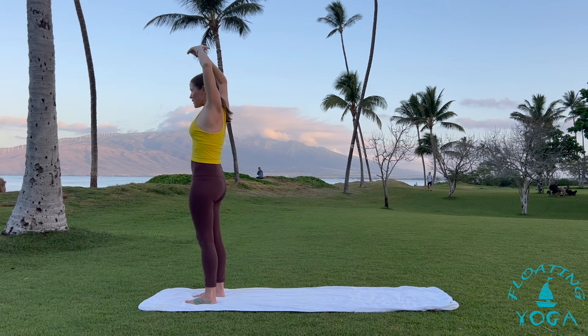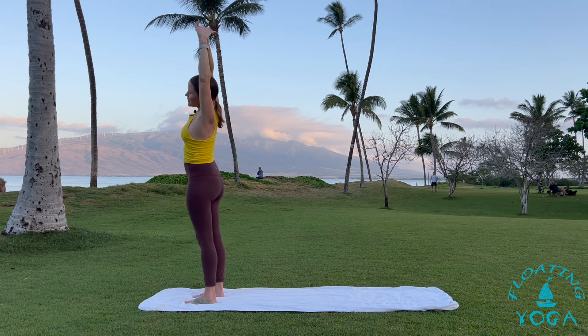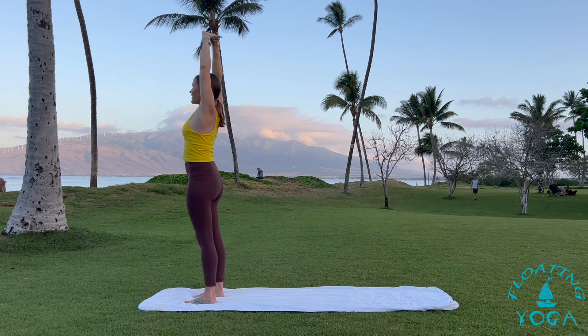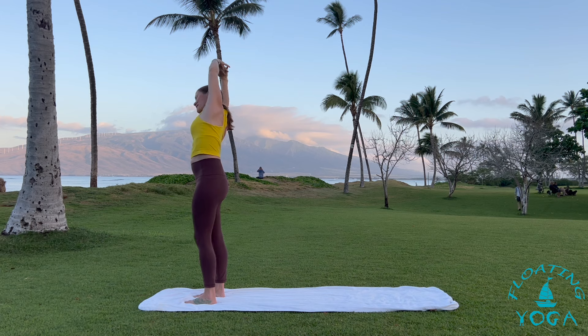Exhale, interlace your fingers, flip your palms up to the sky, take a breath in. Exhale, lean up and over to your left. Let your hips lean a little bit right. Breathe here. Come back to center as you next inhale and then take it to your right. Breathe here. Bring it back to center.